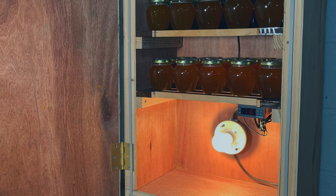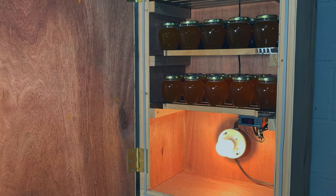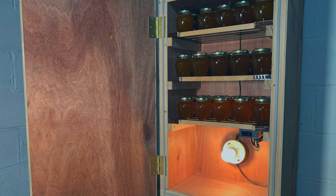Well, there you have it, guys — the heated honey cupboard. Hopefully this will keep my honey from crystallizing in the future and always have it ready to sell when somebody shows up. If you like this video, hit that thumbs up. Thanks for watching, guys — I'm B-Boy Bill, and we'll see you next time.